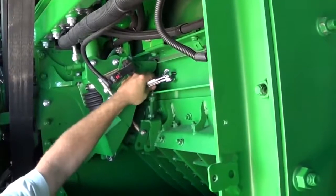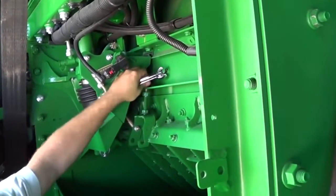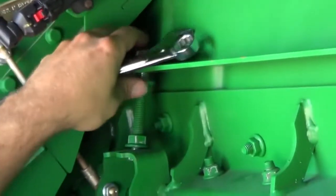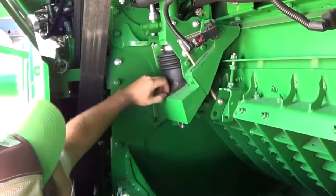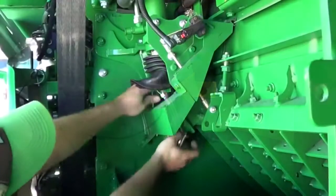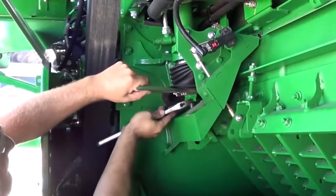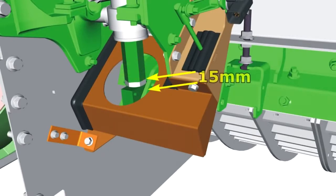Hand tighten the lower nut against the Z-bar bracket and slightly tighten the upper nut against the rail. Leave space between the lower nut and rail to allow clearance for zeroing adjustments. Remove the base of the rubber seal on both cylinders and lift upward. Remove the pin and safety stop from both cylinders, loosen the cylinder stop jam nut, and turn the stop on both cylinder rods, lowering the stop at least 15 millimeters from the original position.